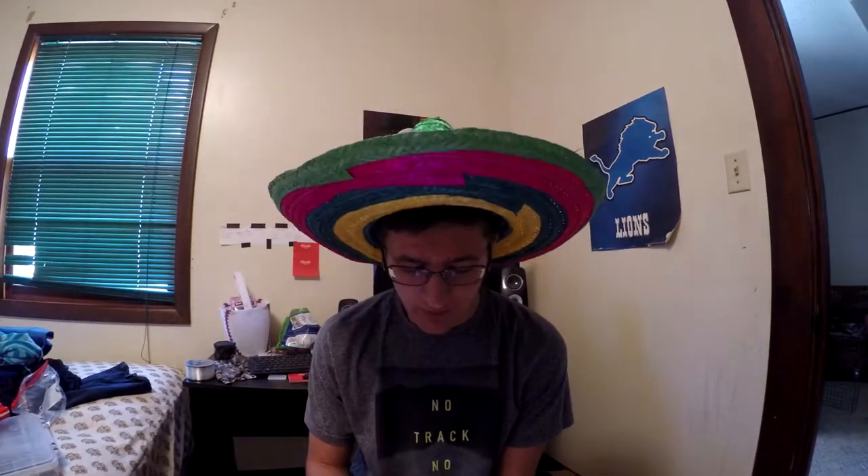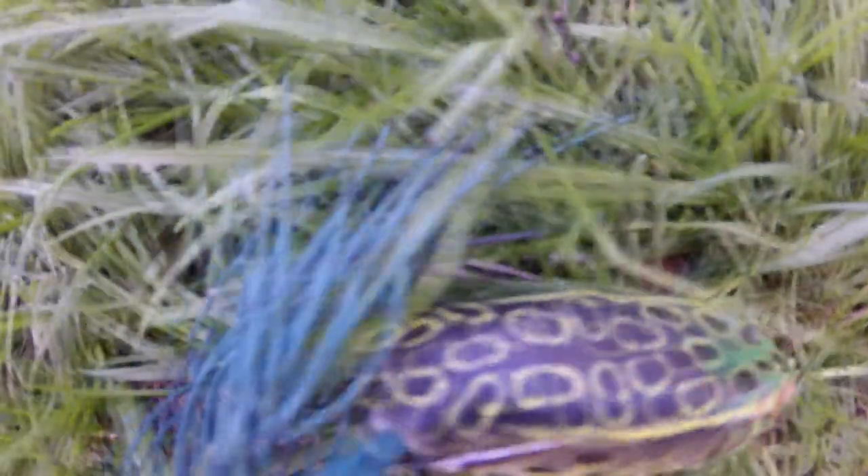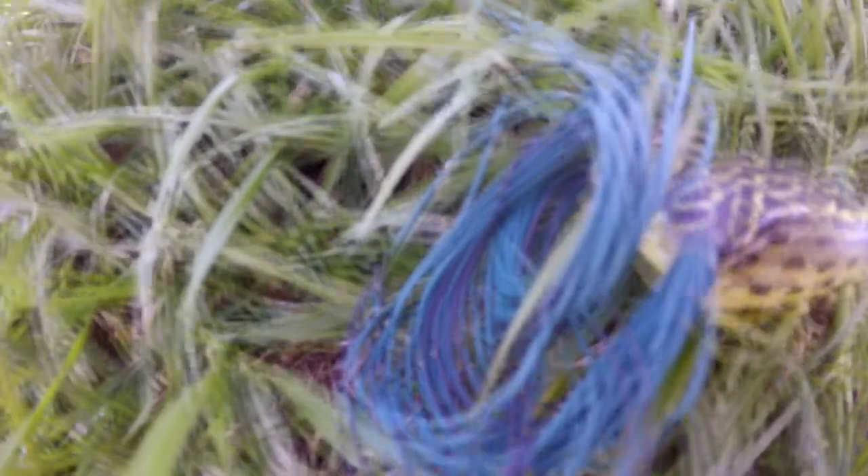We'll start off with number one. It's May, the grass is starting to green up and everything, it's starting to get a little warmer, so we are going to bring out the topwater frog.